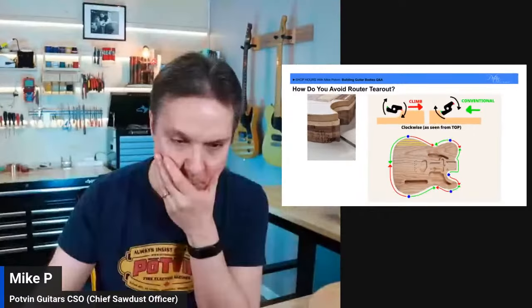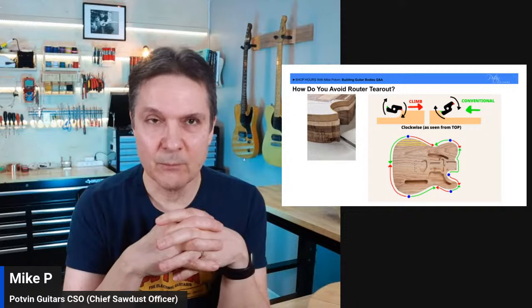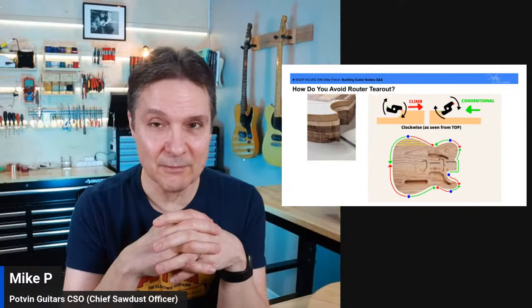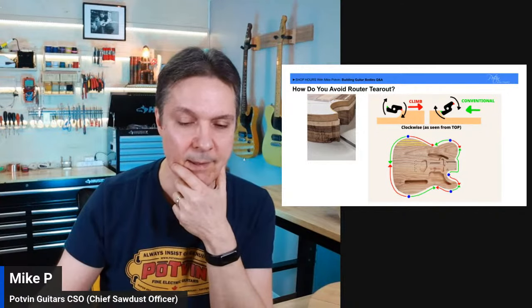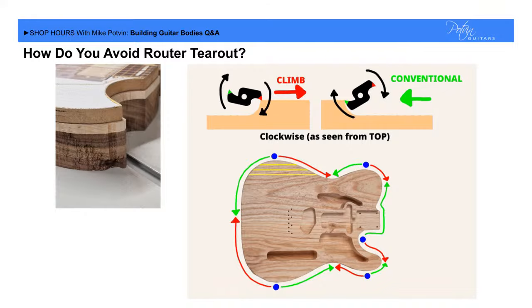If you've never experienced router tear-out: when you're routing around the edge of your template, sometimes the router will grab the wood and tear a chunk out of it. On screen you can see an image I grabbed off the internet showing someone who had a bad day — they were routing and it grabbed the body and tore a chunk out. Let me walk you through this with a diagram.